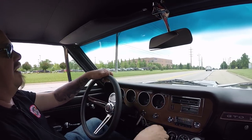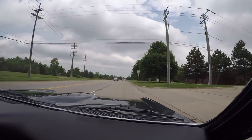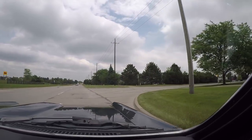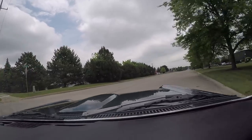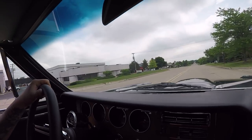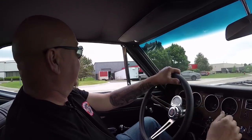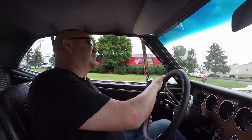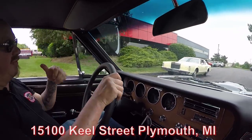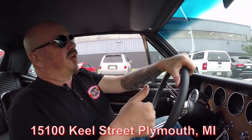We don't get a lot of visitors because we sell most of our stuff sight unseen, but we love having visitors — we're only 20 minutes from the airport and we're here on Saturdays. We're about to do something nobody else in the industry does: put this GTO up on the lift so you can see how nice the bottom is, then pop the hood to see what's making all that music coming out of the tailpipes. We're at 15100 Keel Street in Plymouth, Michigan. Stick with us — we're going to get it up in the air right now.